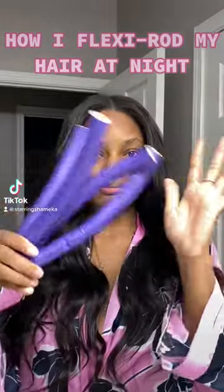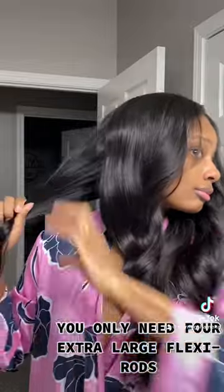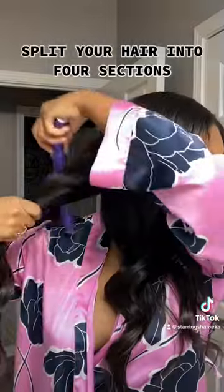How I flexi-rod my hair at night. You only need four extra large flexi-rods. Split your hair into four sections.